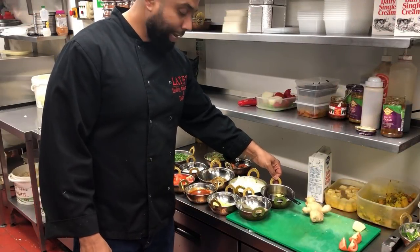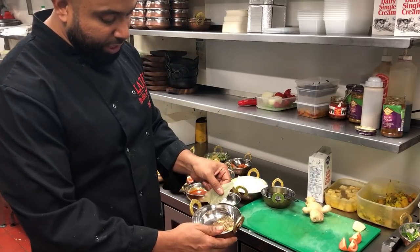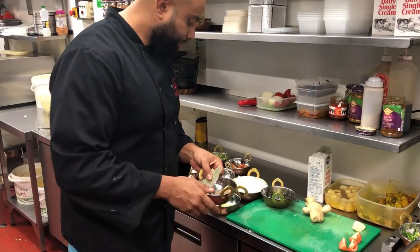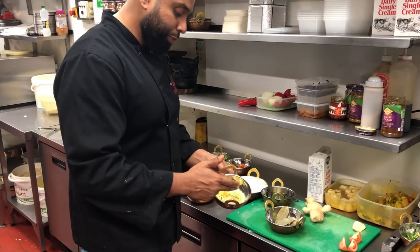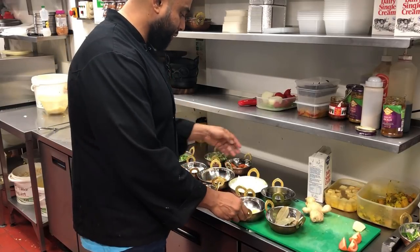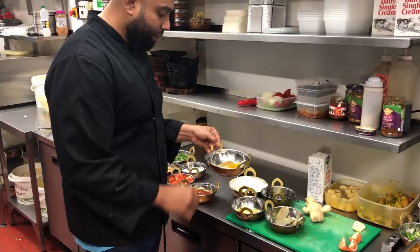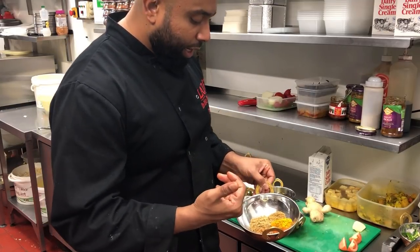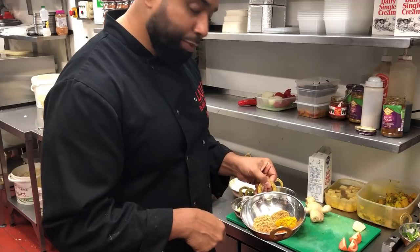I've got my ingredients ready. I'm using half a cup of vegetable oil, some garam masala, a couple of bay leaves, some cinnamon bark, about four cardamom pods, and some cumin seeds. A heaped teaspoon of garlic paste, a heaped teaspoon of ginger paste, and I've also got some julienne of garlic — I want a nice crunch to it. About two medium onions, diced up. Spices are: one teaspoon of chilli powder, one teaspoon of curry powder, one teaspoon of garam masala, one teaspoon of coriander, and half a teaspoon of cumin.